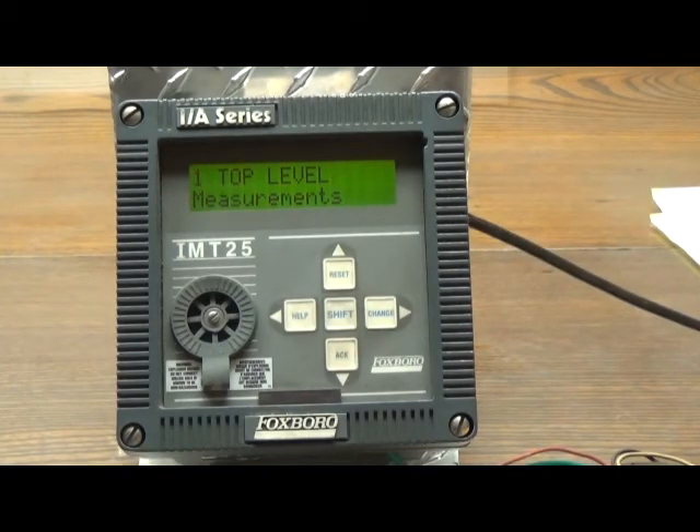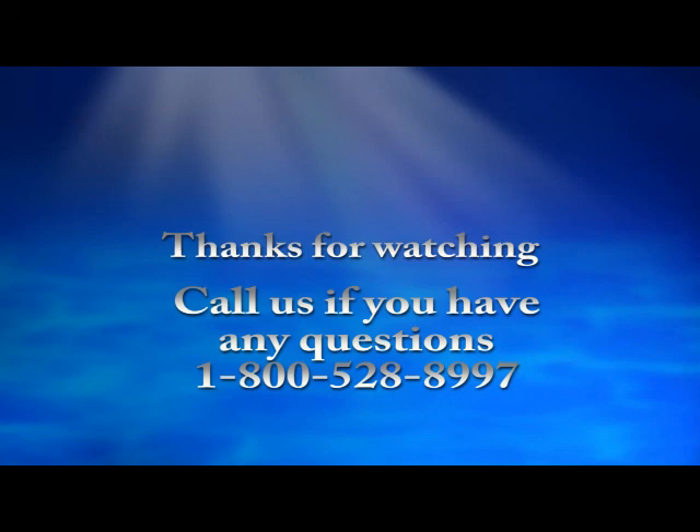Now I have shown you how to set the calibration factor and the upper range value into the IMT25. Unlike the IMT96, this instrument does not need to be auto zeroed — it will determine its own zero point on its own. We hope that this information has been of help to you. If you have any further requests or questions concerning calibration, please feel free to contact us at 1-800-528-8997 and we will try to address your problems.